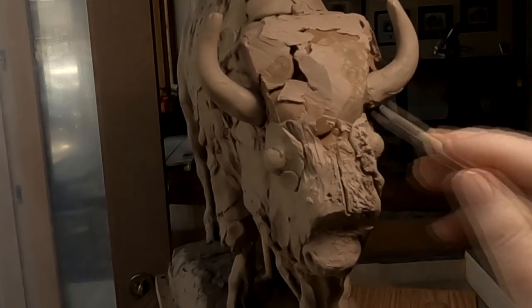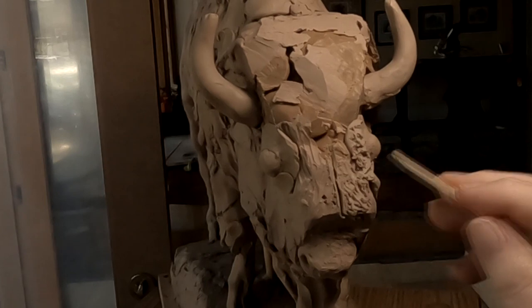I'm experimenting with the fur texture right now, using a fondue stick.